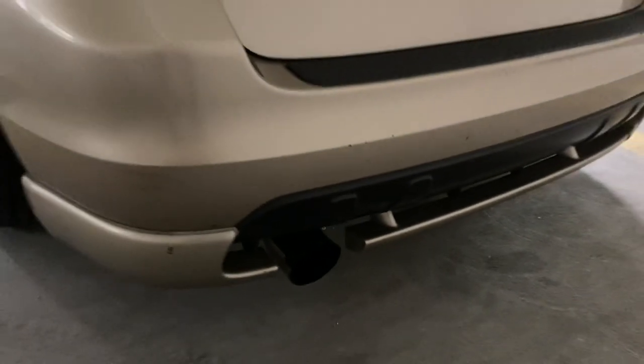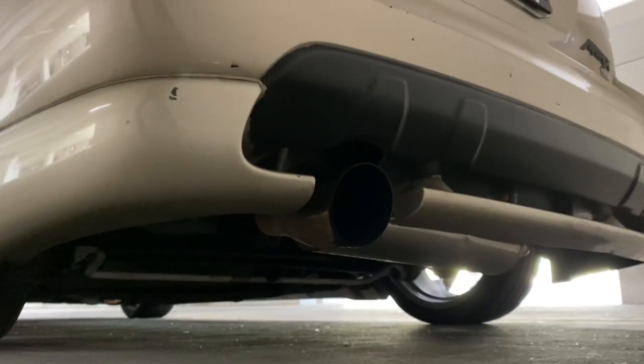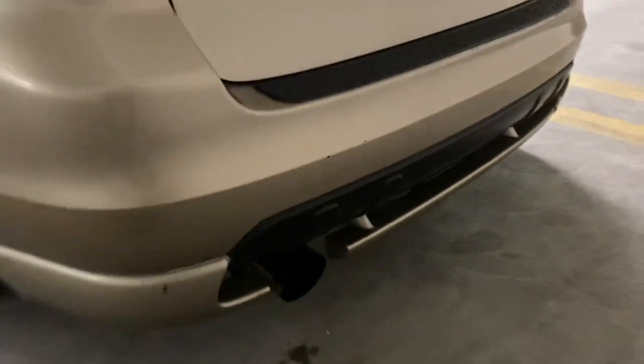Since we're out here and I have the exhaust on, I'm going to turn on the car so you guys will be able to see and hear what it sounds like. TRD exhaust.